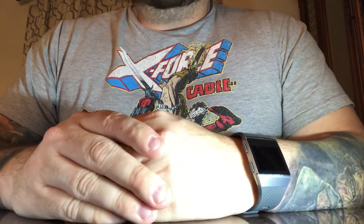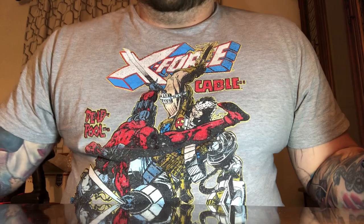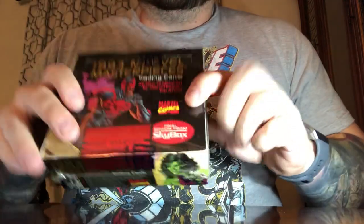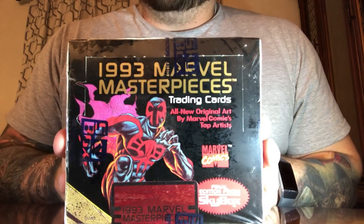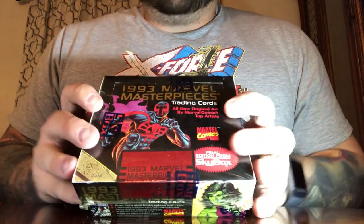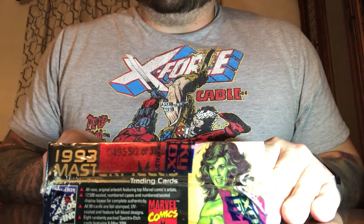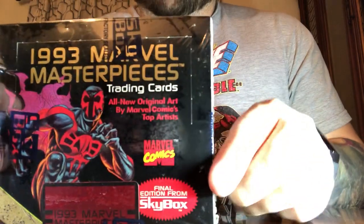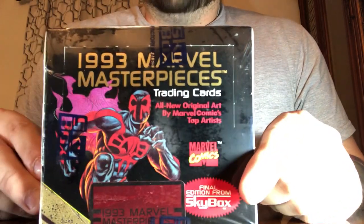Hello everybody, and welcome back to another Marvel Entertainment unboxing trading card video. My name is Travis. I am the owner and operator of Omega Level Toys and Comics. Some of you have already seen my first video. Now we're on to this new video — the 1993 Marvel Masterpiece Series. Going into the Wayback Machine here; these are not reproductions or reprints, these are the real deal from 1993. On the box, this was Skybox's last edition before Fleer took over making the cards.